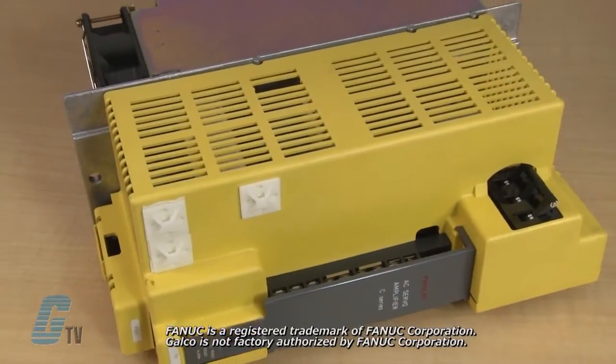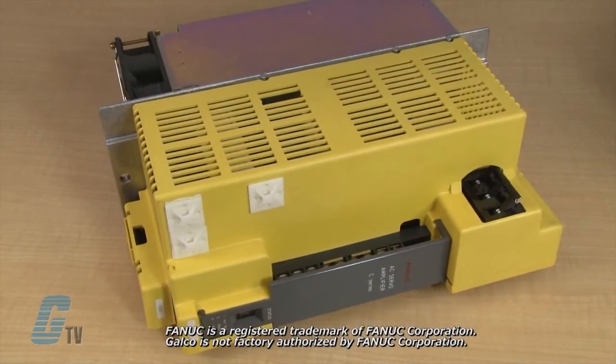Welcome to G-TV. Today I will be showing you Galco's repair capabilities for FANUC C-Series Servo Amplifiers. Galco offers repair expertise as a third-party option to the OEM, often with significant cost savings.